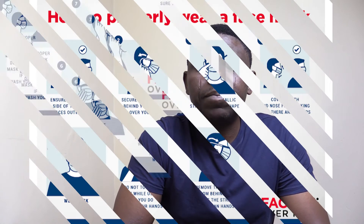If you do touch it, clean your hands with alcohol-based sanitizer or wash your hands with soap and water. Fidgeting with the mask repeatedly is strongly discouraged, as it is important to avoid touching your face with your hands.